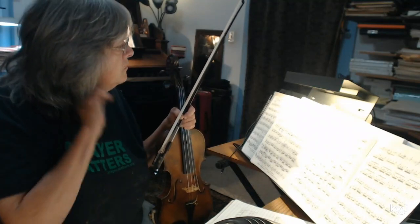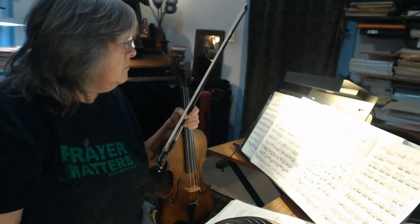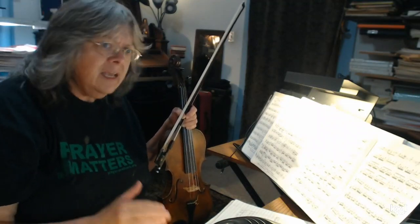This is the Vivaldi, the third movement of the Vivaldi, which is number five in book four.